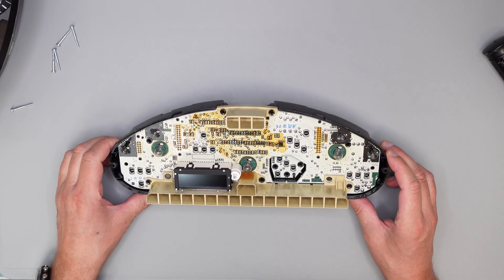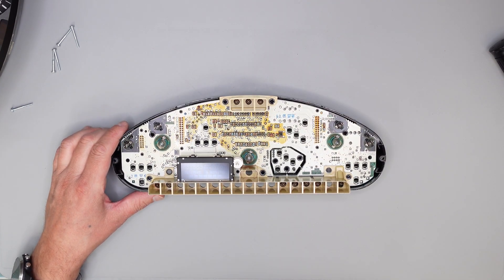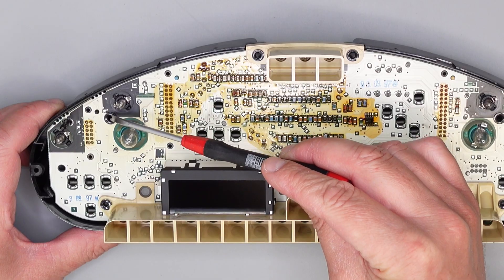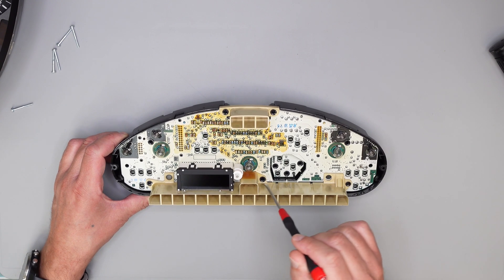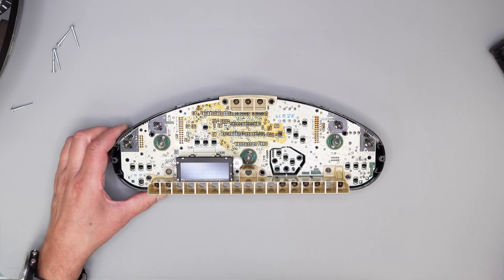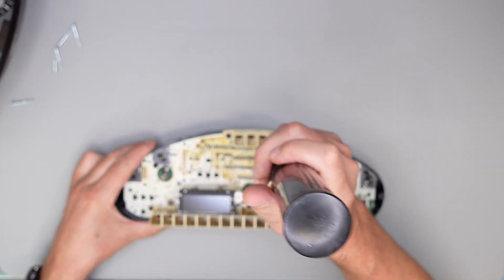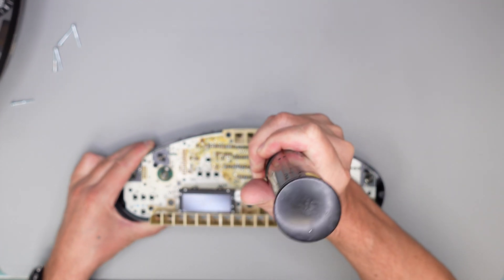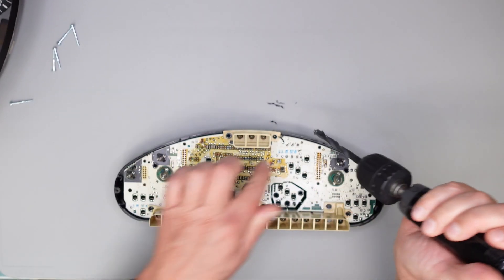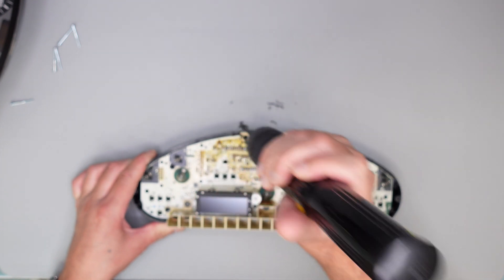Bei diesem Instrument muss man jetzt die Platine abheben, weil wir dahinter an die Kontakte müssen – auf die Rückseite der Platine. Bei dem ist es speziell: Der ist mehr oder weniger verklebt. Ein bisschen aufgewölbt – da, da, hier, hier, hier und diese drei auch. Die muss man alle lösen, aufbohren in dem Fall. Das mache ich hier einfach mit einem 10er Bohrer. Nicht zu tief, nur so leicht, dass sich die Wulst löst. Hier noch vorsichtiger sein – hier ist die Platine darunter.